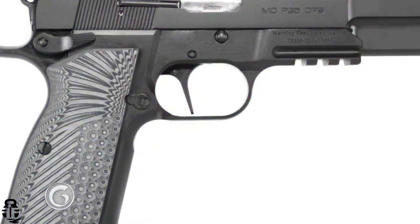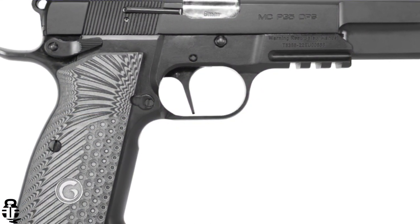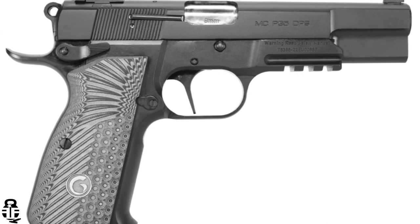Another thing worth noting: Girsan is making a really cool Hi-Power clone that I'd like to try and share my feedback on with you guys. They've got a couple of different variations and there's one I'm very interested in. I'd like to get my hands on it, run five, six, seven hundred rounds through it, and give you guys my feedback. At that point I think I'll be in a better position to give a fuller opinion about Girsan.